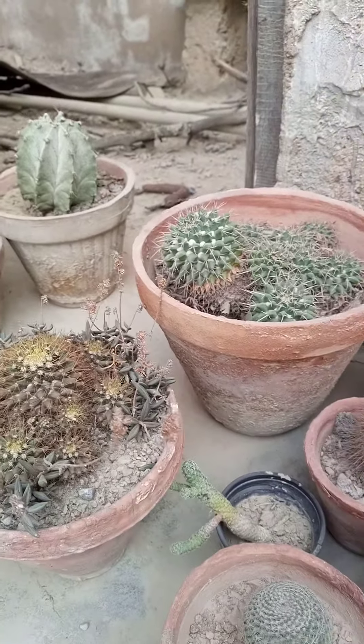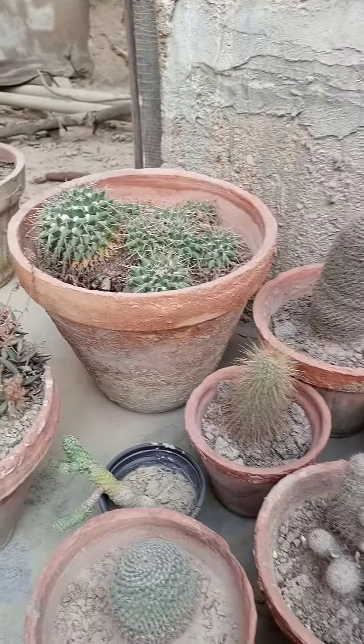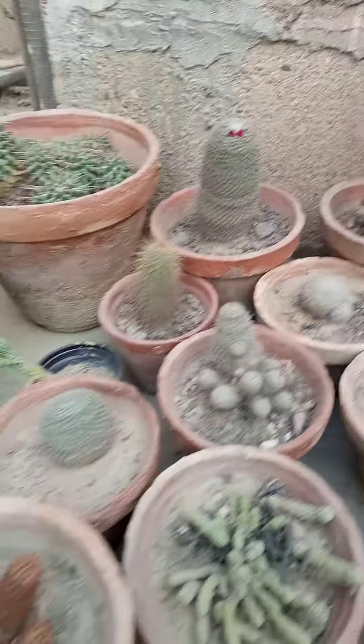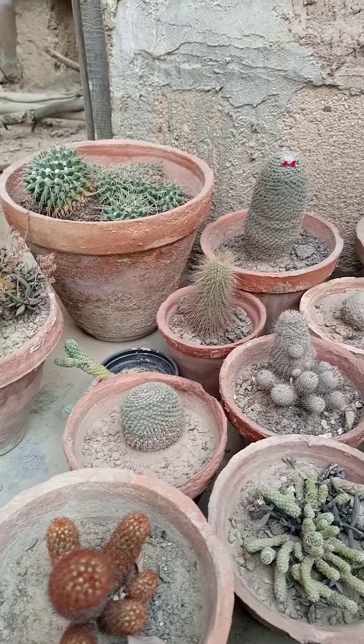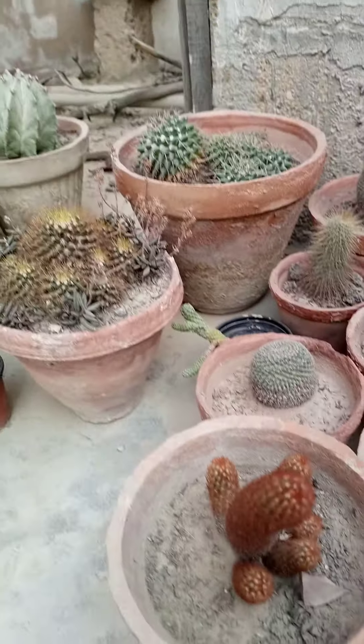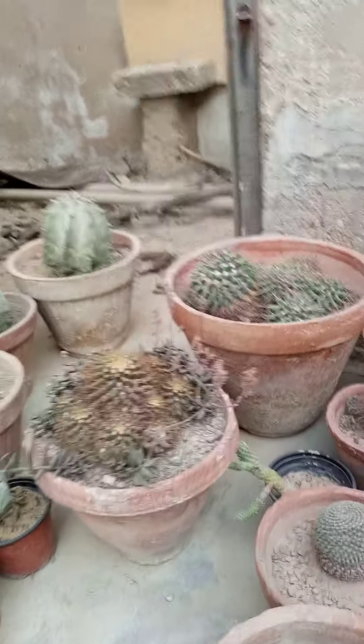Dear viewers, welcome to Plant Lover, and today we are introducing some Mammillarias of our cacti collection. We have some Mammillarias on grafting as well as on root system, so let's have a look at our Mammillaria collection.